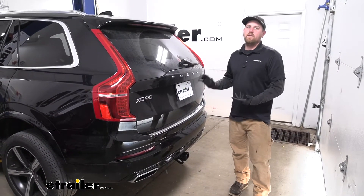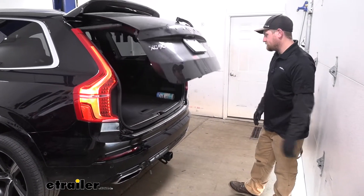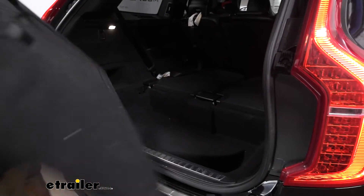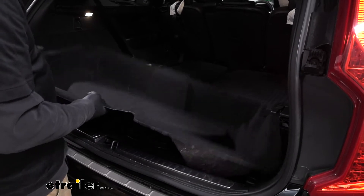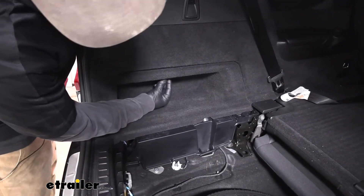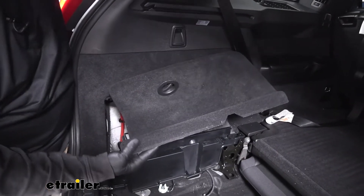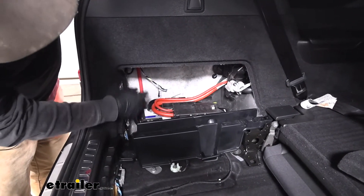To begin our installation, we're going to be here at the back of our Volvo and we need to access some panels inside. We'll open up our hatch and pull out the floor coverings — grab the floor covering, lift up on that, pull it out, and set it to the side. We'll also grab this cover and remove it too. Over here on the driver's side, we can remove this little panel. There's a quarter-turn knob you can rotate and pull out. That'll give us access to not only our battery but the back of our taillight harness as well.